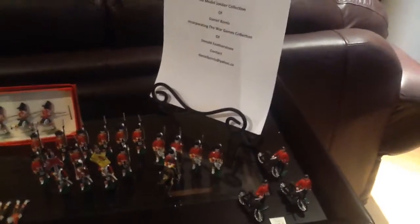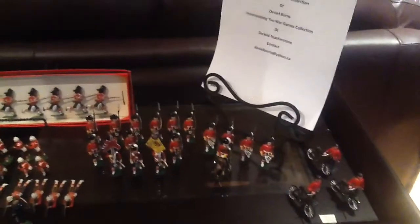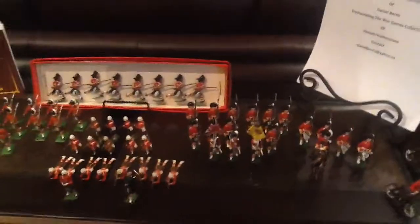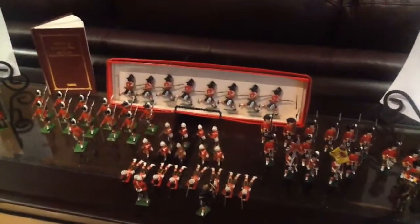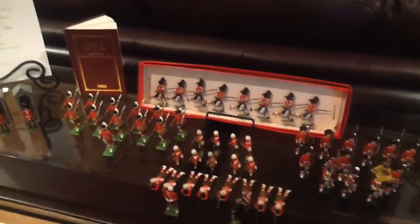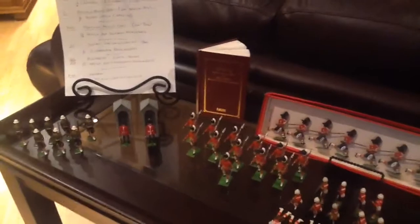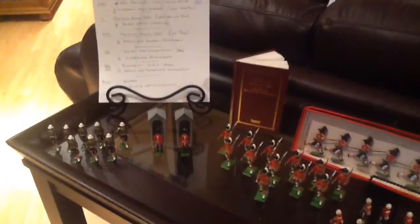What we are going to be looking at is a Highland Division and we will do a long sweep of them, and then we will go into one grouping at a time and talk about the manufacturer. This is one of many Highland Divisions that I have. I didn't realise how many Scottish soldiers I actually have, but it should be no surprise really when you pay a little bit of attention to the whacked out accent.